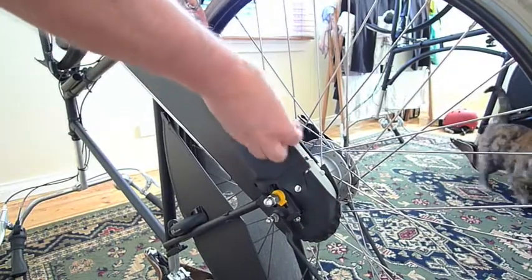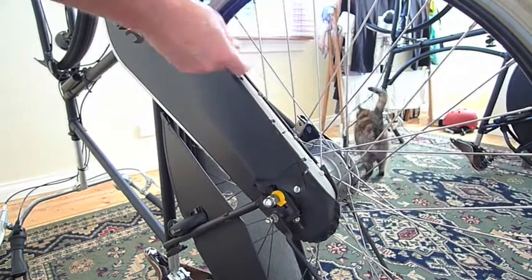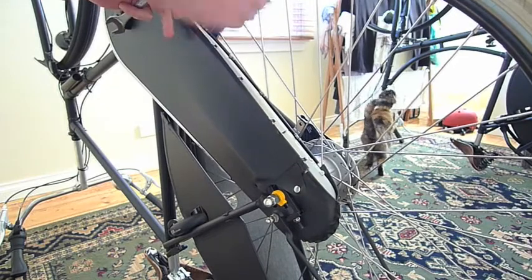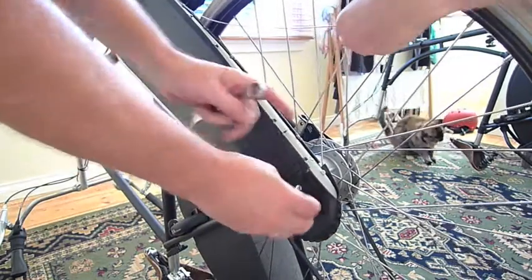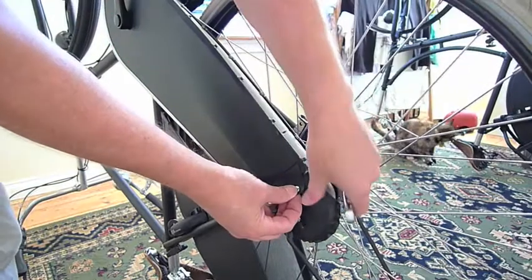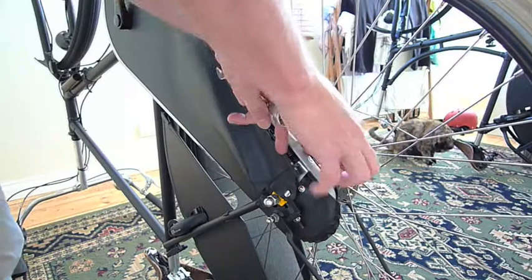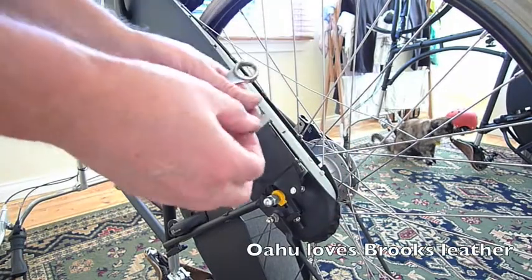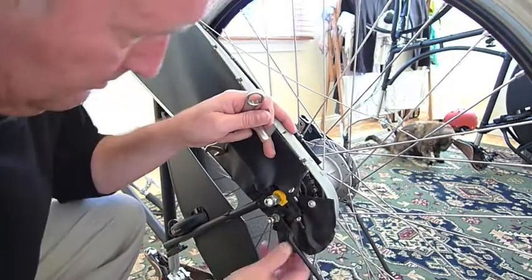Then to remove the chain guard you unlace this wire that pulls it together on the bottom, and undo the press stud. Then pull out the little connector on the inner part — a little metal U-shaped connector, which is very hard to get back in by the way. Then you can just pull that back part of the chain guard out of the way.